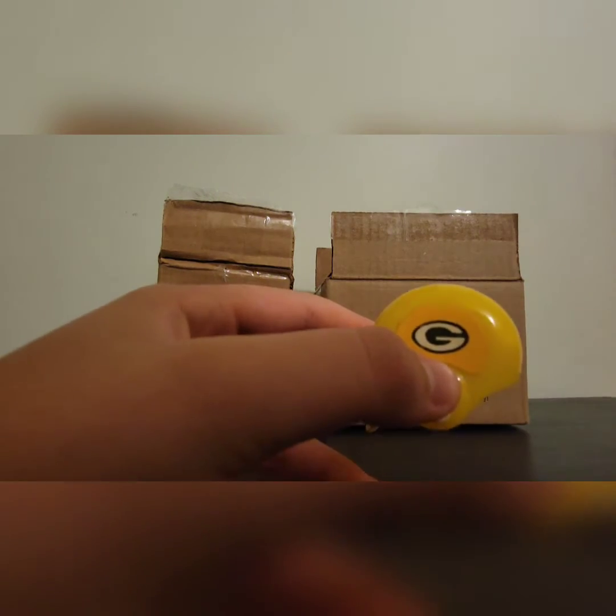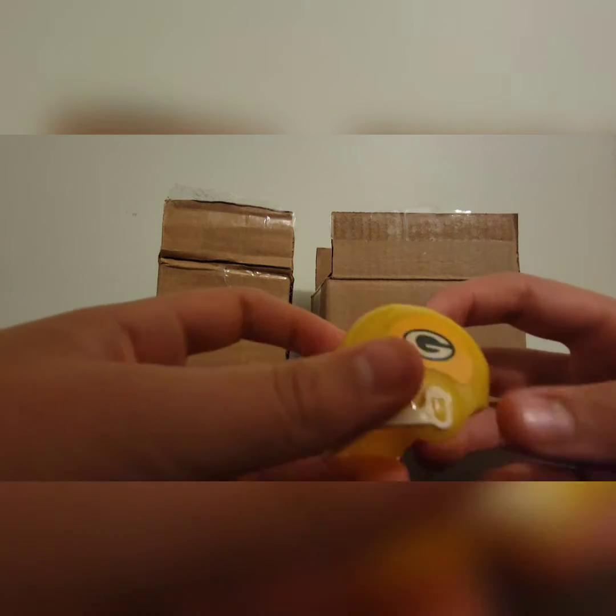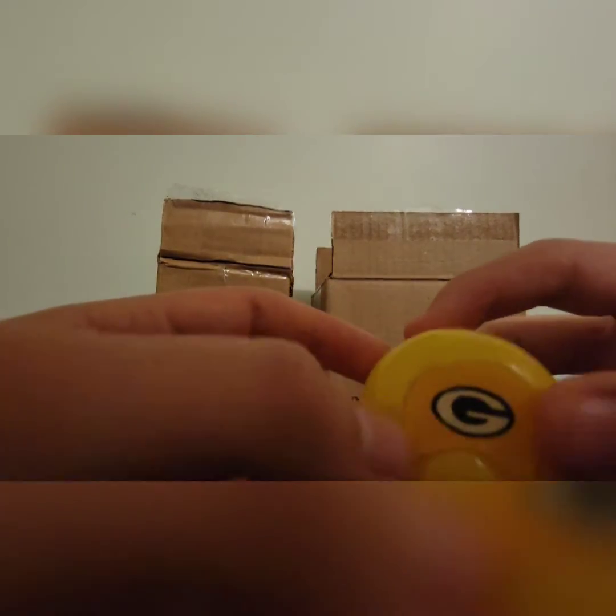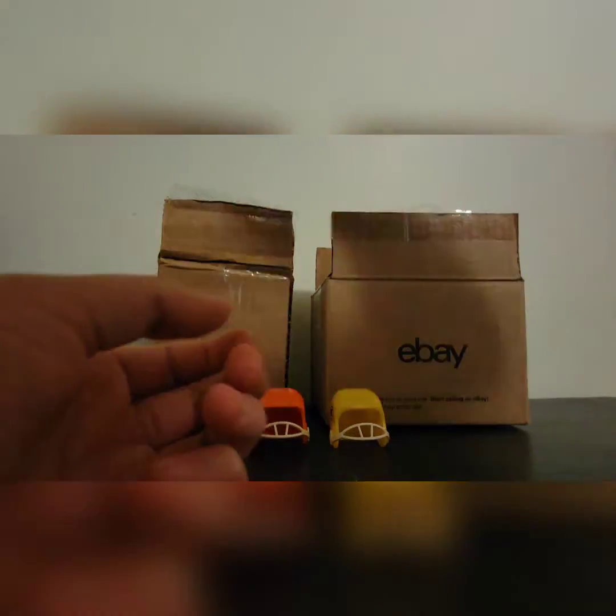Next, pulling out my favorite team — the Green Bay Packers! It's a very yellow helmet with the Green Bay Packers symbol right there. A very very bright yellow helmet for the old Green Bay Packers.